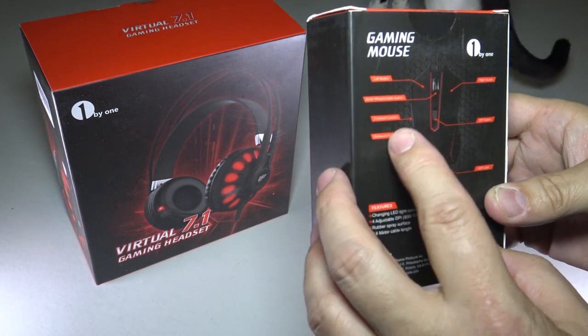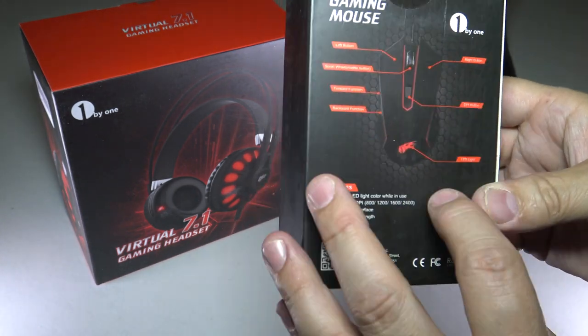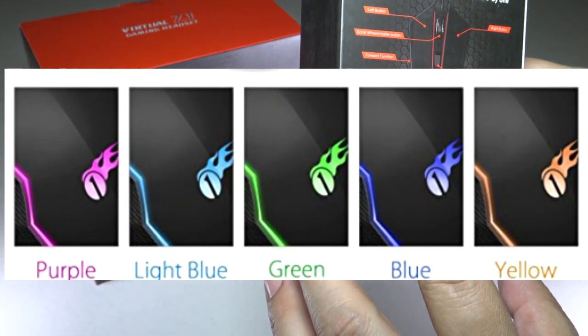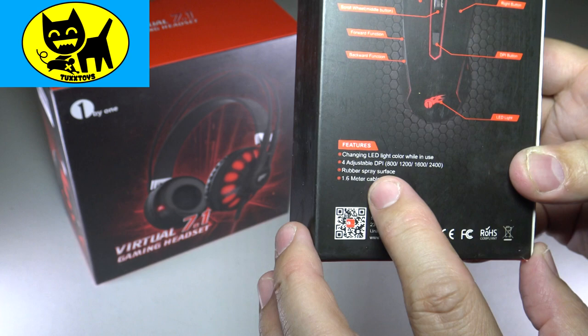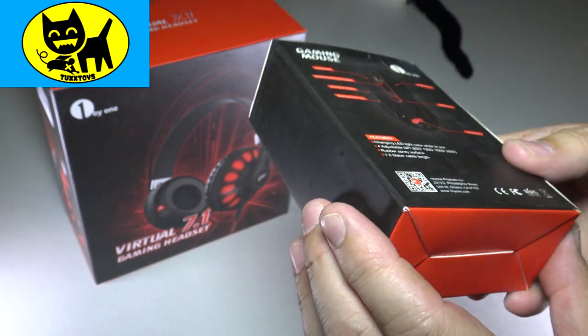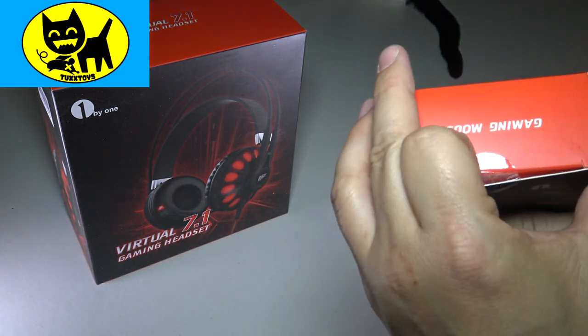The left button, the scroll wheel, forward, back, there's a DPI button, a right button, LED light showing 1x1. Features include a changing LED light color when in use, four adjustable DPI settings: 800, 1200, 1600, and 2400, rubber spray surface, and 1.6 meter cable length. Very cool. Let's go ahead and open this up and see what we have on the inside.